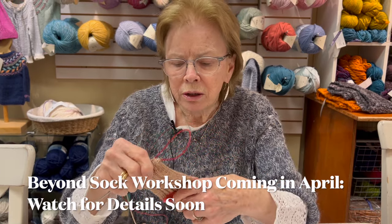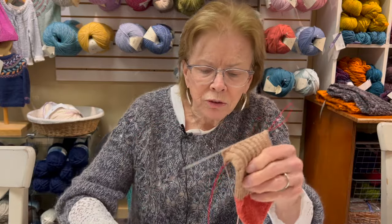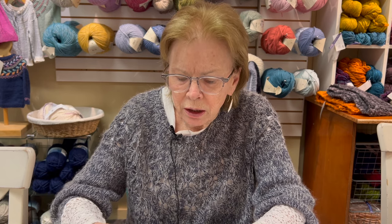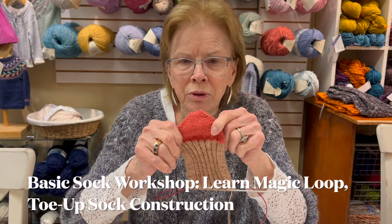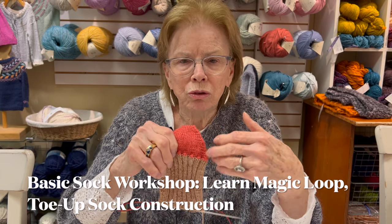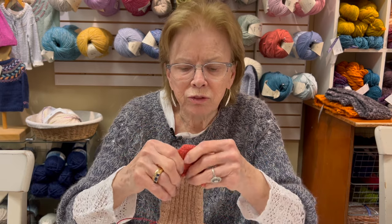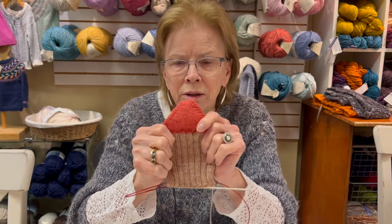You'll have one of three choices to do in the Beyond Basic workshop. The basic sock workshop will cover the magic cast-on, knitting a toe-up sock, a heel flap, and turning the heel — everything you need to know to knit a basic sock. We've done several of these, so if you've already done it you probably don't need to do it again. I'm knitting this in sock weight on a size two needle. In the basic class, we'll use a worsted weight unless you prefer size two needles, but for your first sock, worsted weight goes faster and it's easier to see the stitches.